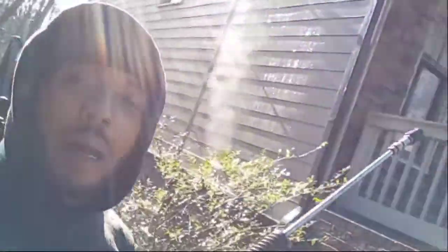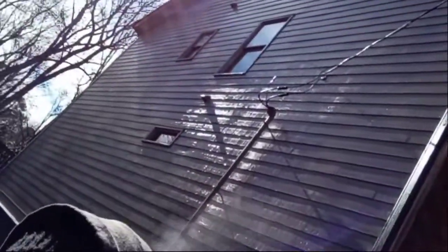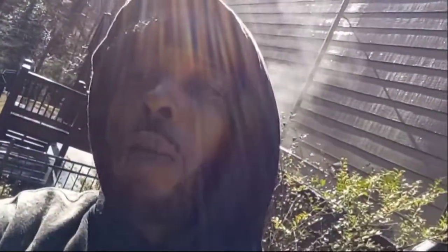All right y'all, I started washing the house — I did this side, I'm about to hit the front, the other side, and the back. I'm gonna show y'all the end results when I get done. The driveway looks amazing, I can't wait for y'all to see it. Gutters done, the curbs done, the driveway and front walkway done. This side of the house is done too. The house really wasn't that dirty so I diluted my mix a little bit, applied the chemicals, and went ahead and rinsed it — it looks good.